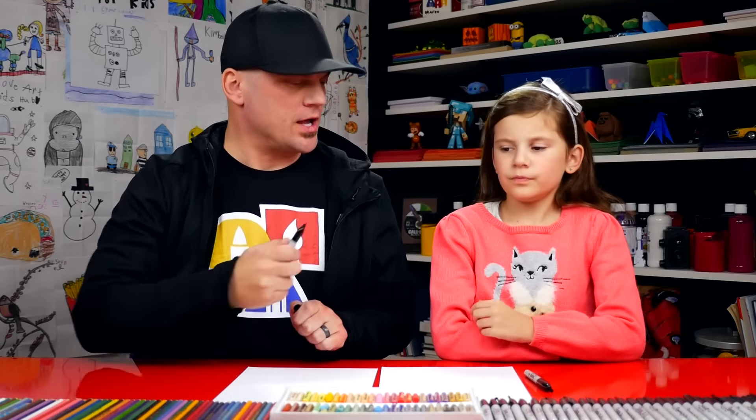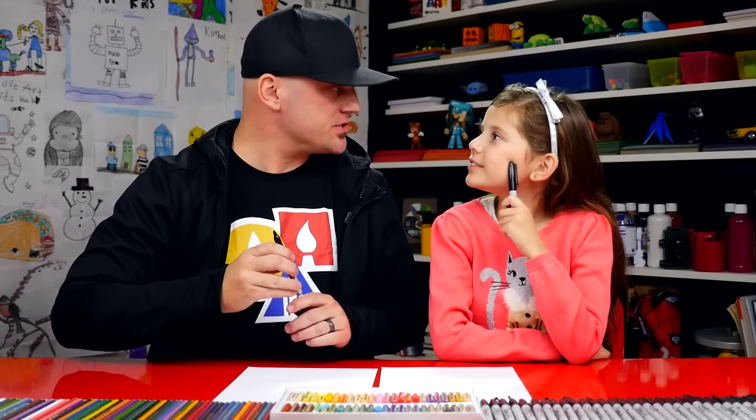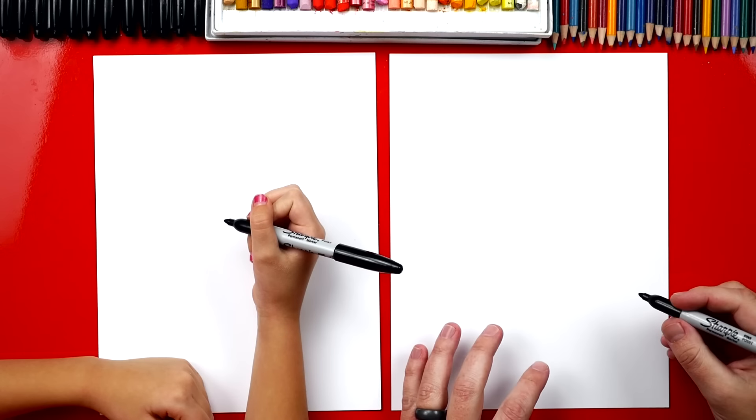Alright, you ready to start? You got your marker? We hope you have a marker or something to draw with and some paper. We're going to draw Mary and Joseph at the same time because we're going to repeat a lot of the same steps.